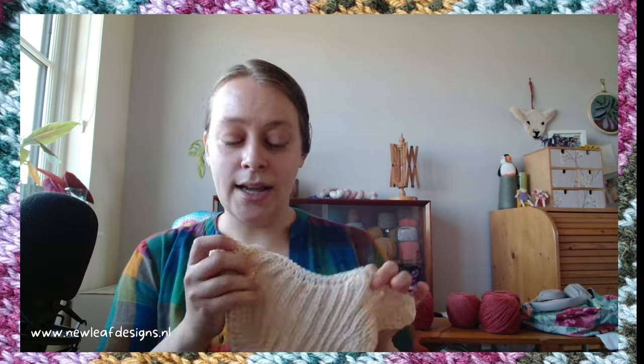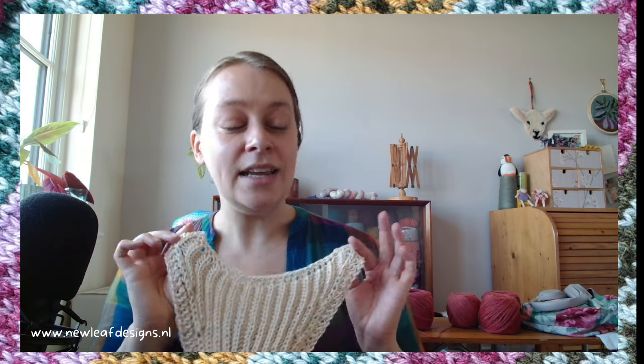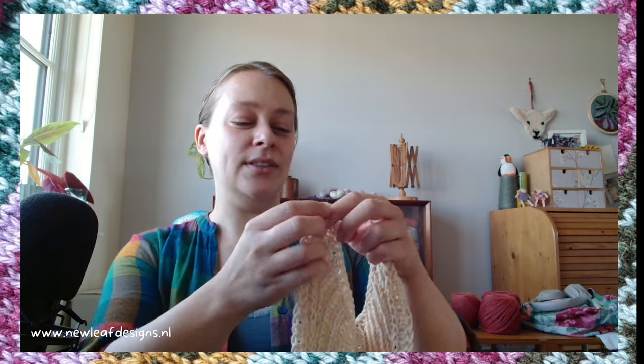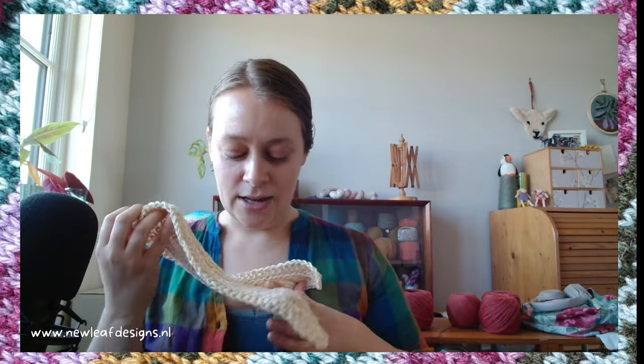I'm diving into learning more about brioche and also teaching brioche. I am teaching a brioche class this month to my Patreon subscribers — I'm doing that on August 14th. You can join the workshop on Patreon and the replay will be available afterwards. We'll be making this fruit hammock.